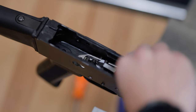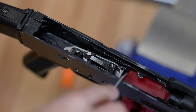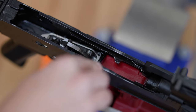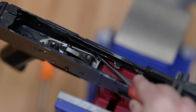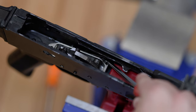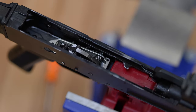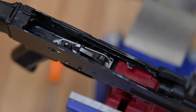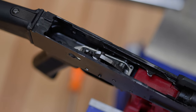Push it as far as you can get it up underneath the rear trigger pin until it snaps into place. I like to use a little flathead screwdriver and push it all the way back into place until that round Shepherd's hook part seats flush up against the actual hammer pin itself. That is the proper way to install the Shepherd's hook on the new AK Elite 2.0 trigger.